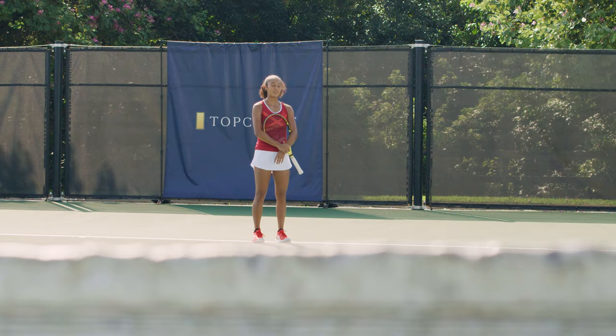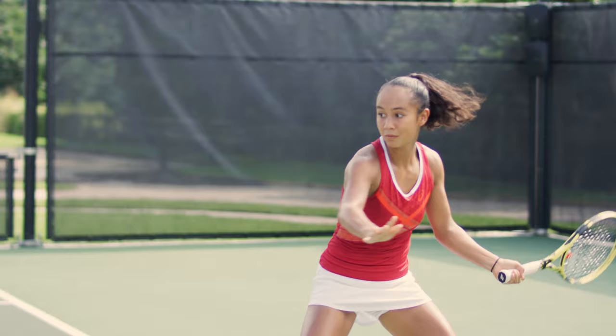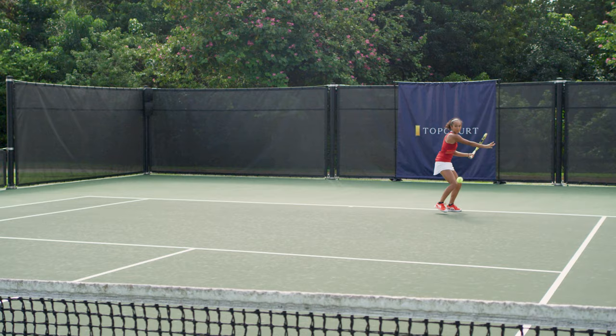I'm a lefty. I'm able to open up the court on their backhand, which, let's say, most of the time is my opponent's weaker side. And by doing that, I'm able to take advantage, take a step in, and go down the line a little bit easier.